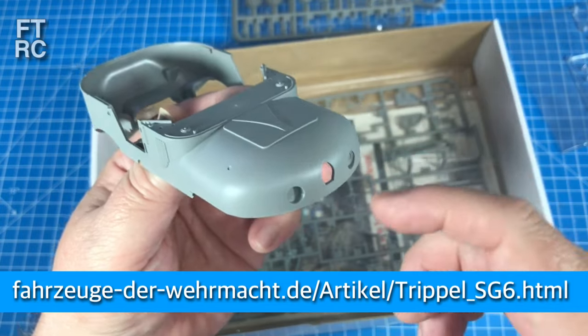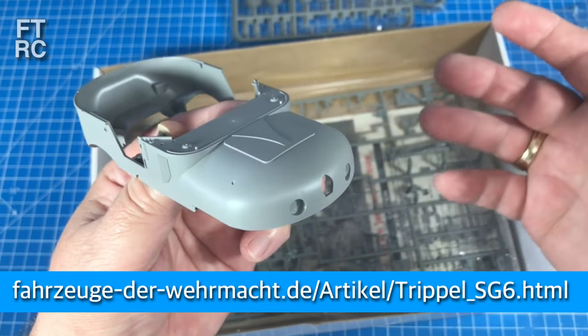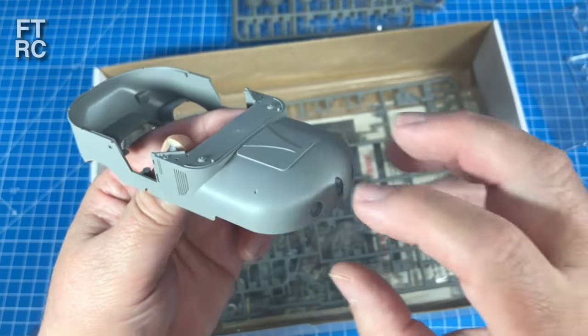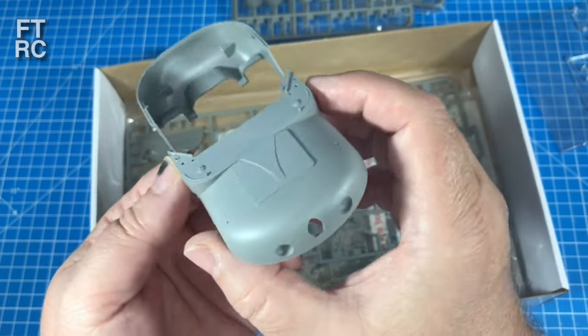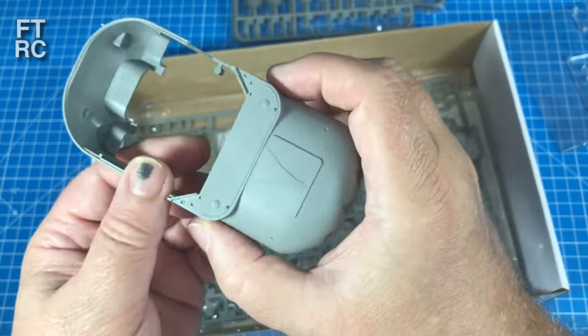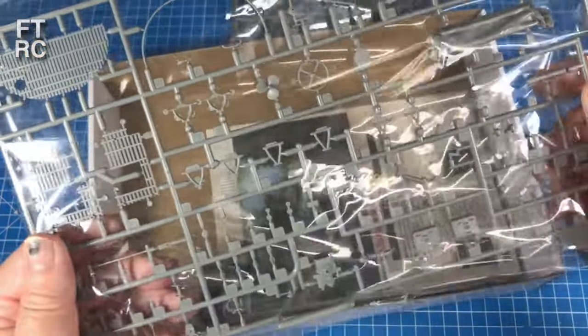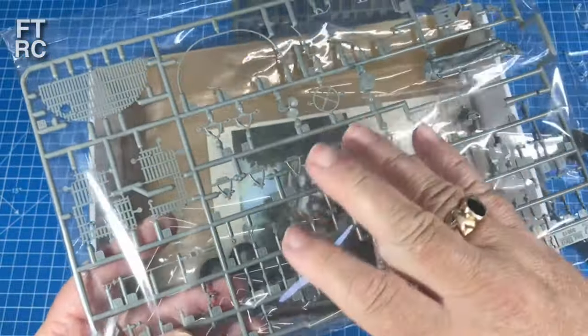I looked at photos online - there's a website I'll link - where I found a lot of stuff. There's both the early gray version and the late Dunkelgelb version and you can see the difference. The one with the bug eyes looks like a bug-eyed Sprite, but it's so unusual and so goddamn ugly, which is what I wanted. There are only two weeks left in this group build so I better pull my finger out.